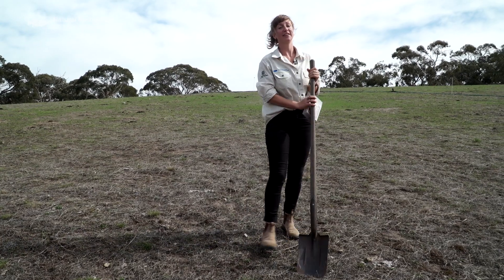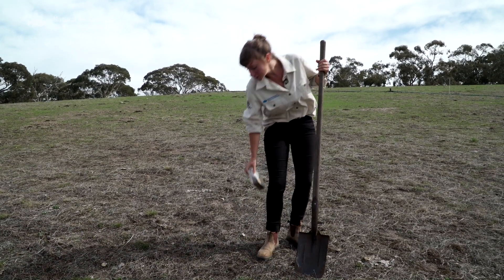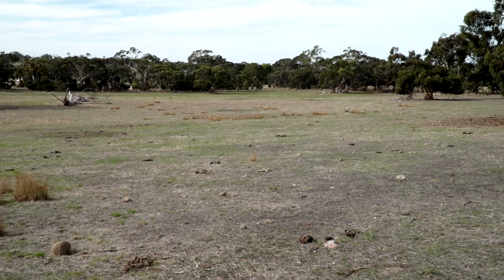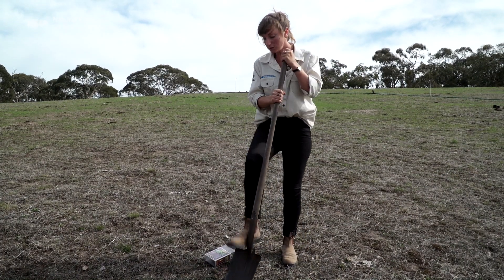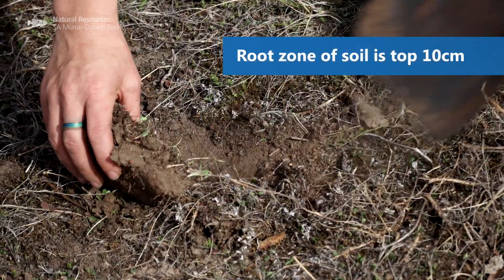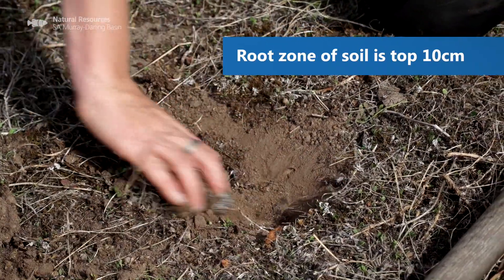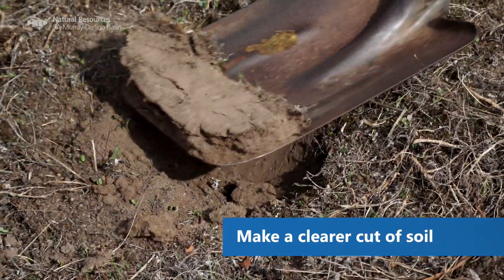I'm just down from the top of the hill here into what we start to call the mid-slope. This is a good spot because it's a good example of the overall landscape that I'm trying to capture. So I'm just going to dig a quick hole to get a soil sample that I'll use for the pH. It doesn't have to be too deep — reaching the root zone is what we're looking for. The root zone of your soil is usually the top 10 centimetres.